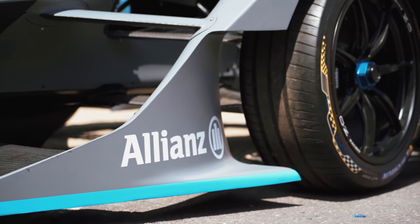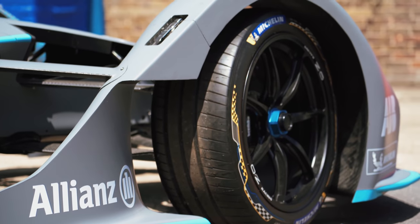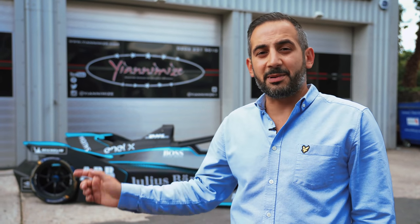So behind me, you've got a Formula E car. It's coming to us to have a new design added to it. This is the promotional car for Formula E — it goes up and down the country literally promoting Formula E to the masses.